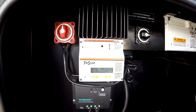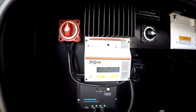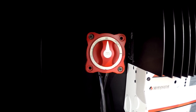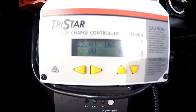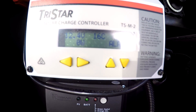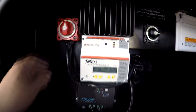We just came from up on top of the roof, cleaned and tilted the panels. We're in full sun and you can see I've got the big red knob off, that's got the panels turned off. The controller is showing the battery bank at 12.4 volts and there are zero amps coming into the controller. Let's turn it on.